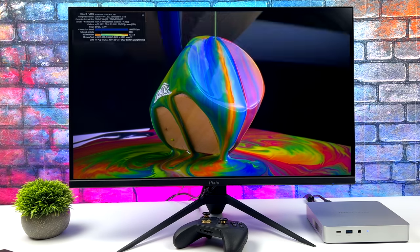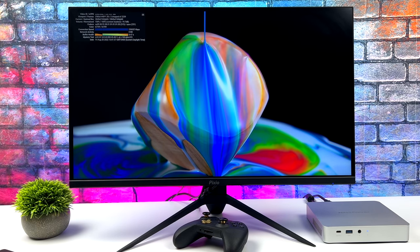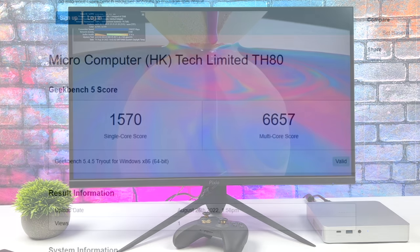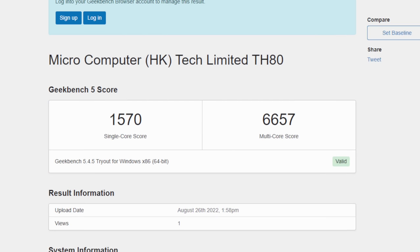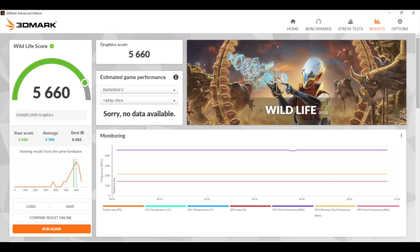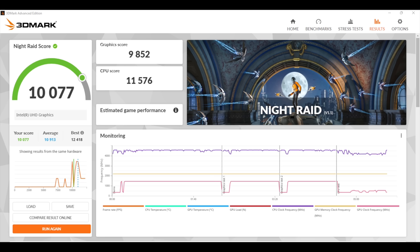First I wanted to show some benchmarks. Geekbench 5: single core 1570, multi 6657 — definitely not 12th gen or Zen 3 performance, but for 11th gen Intel, not bad at all. Next, 3DMark Wildlife, a Vulkan benchmark for the built-in GPU: 5,660. And finally Night Raid: 10,000. Keep in mind we've got that lower-end GPU, but I still want to see what games we can play.